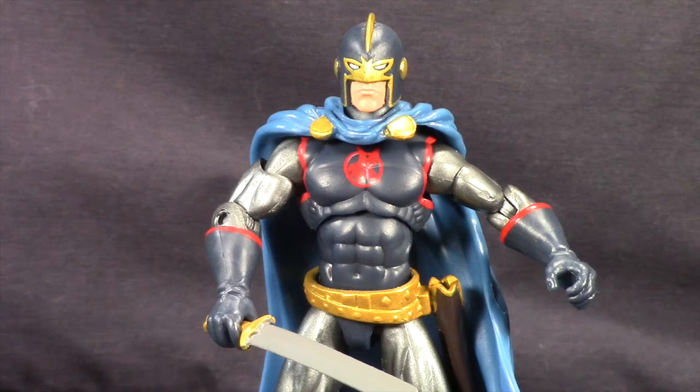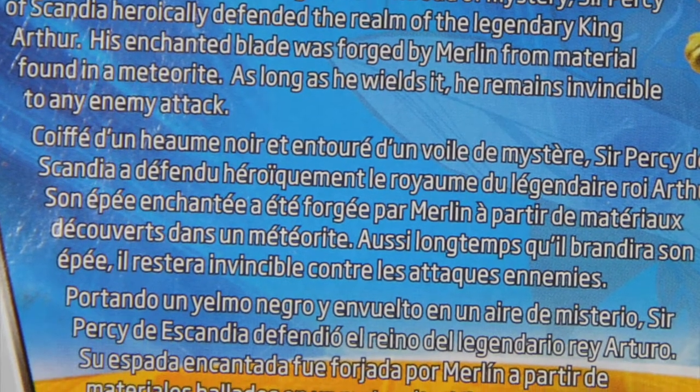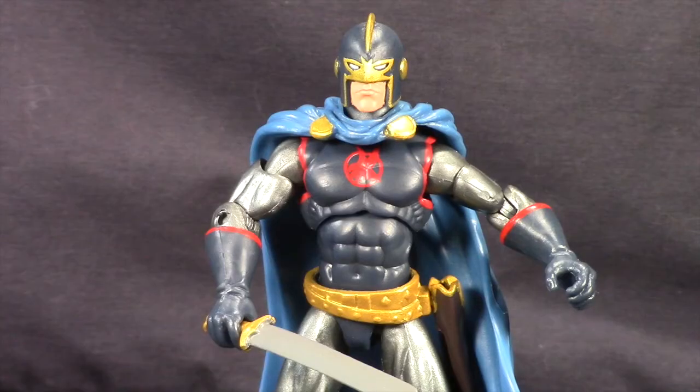Here's a look at the figure outside of the packaging. One thing I do want to note, referencing back to the packaging, is this is obviously the modern Black Knight, Dane Whitman — the version that joined the Avengers. I do think it's kind of funny that the bio on the back seems to be more for the original Black Knight, the one that served during King Arthur's time. So two totally different characters, but the actual figure itself is the modern Black Knight that we saw in the Avengers comics.